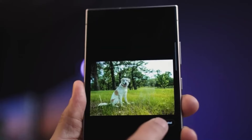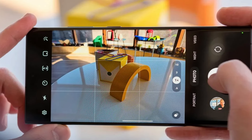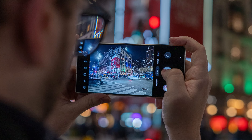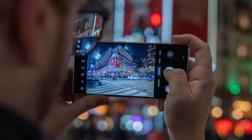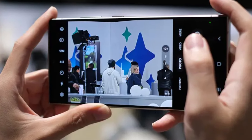But don't worry, you're not losing out on functionality. Samsung is confident that the new primary camera can deliver 3x optical zoom with the same or even better quality than before. Plus, they're experimenting with variable zoom for the periscope camera, offering two fixed focal lengths to enhance your photography experience.